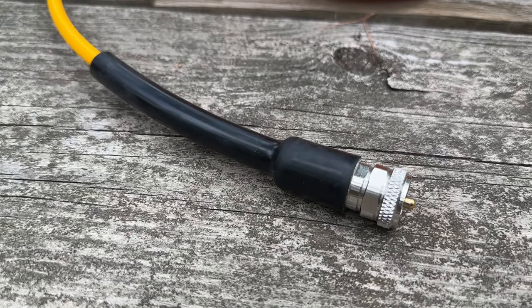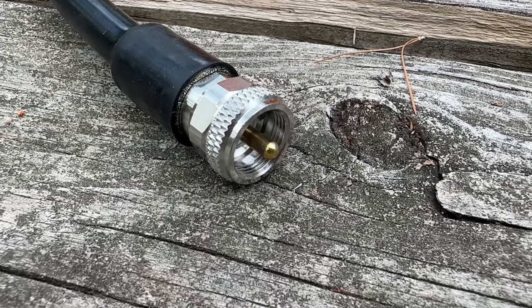They've also installed a really nice thick strain relief, and these connectors are the EVO connectors — amazing low loss connectors.